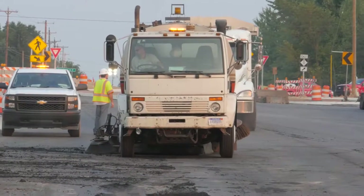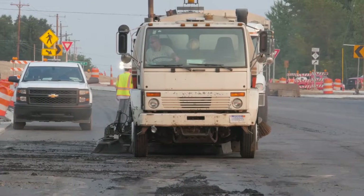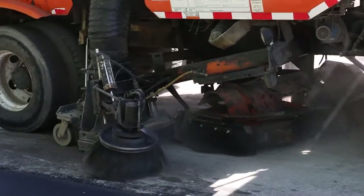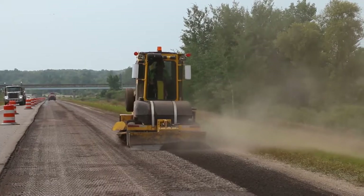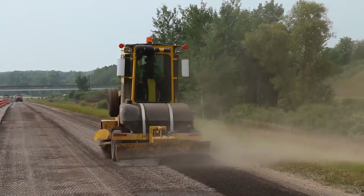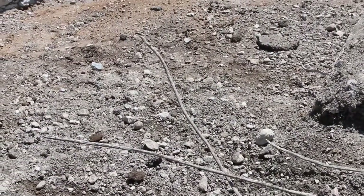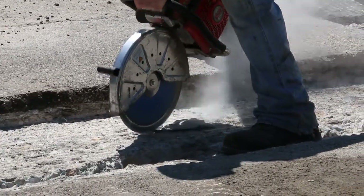If the surface is too dirty, a water truck may be used to help clean the surface. In any case, the objective is to remove all loose and unwanted material that will interfere with the proper bond coat application and the subsequent paving. The cleaning may even uncover other problems, such as exposed reinforcing steel that should be cut off and removed before bond is applied to the pavement edge.